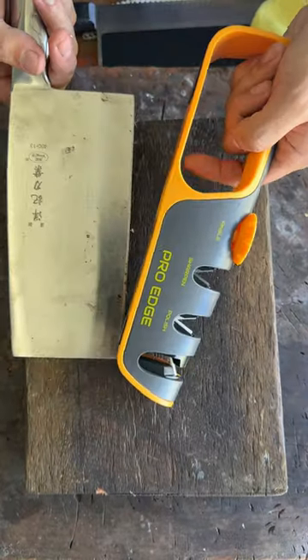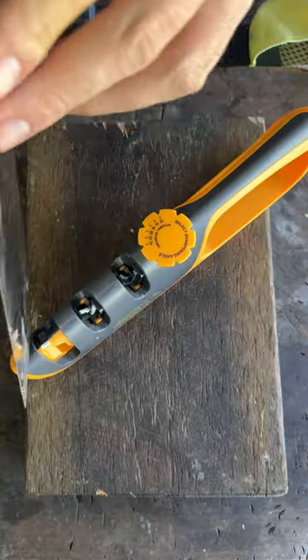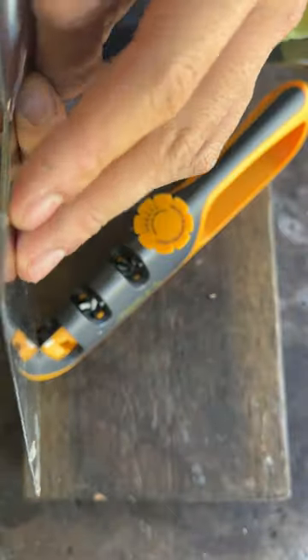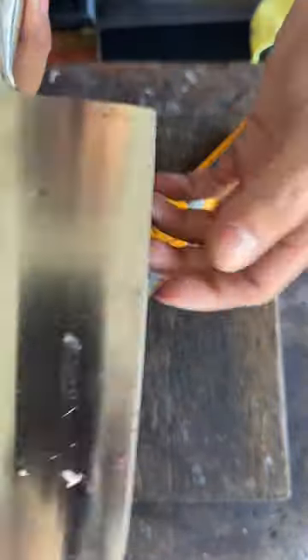This is something soft, y'all know. We're gonna try with the pro edge. What about the angle? This is a slicing cleaver, but it's incredibly thick. There's no thinning happening anywhere. It probably starts from here, but that's just not enough.